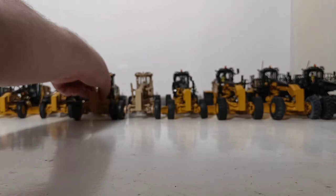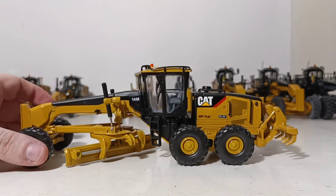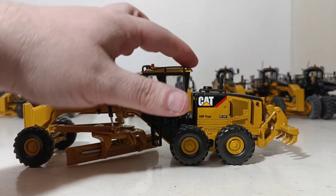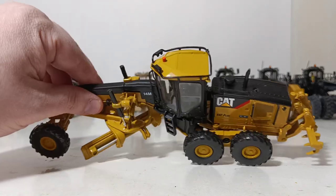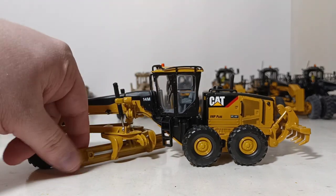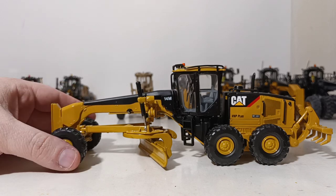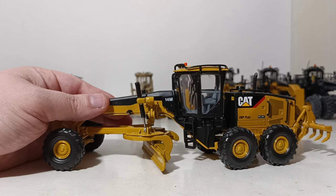We're going to go back to Norscot temporarily to look at the 14M, again trying to stay with size order. This is from 2007. It's a beautiful grader. Even back then, they were experimenting with adding detail such as grab rails on top — molded into the casting and painted orange — and a beacon light, which was something new and revolutionary for back then. No hydraulic lines for the cylinders, but they were starting to add warning labels back then.